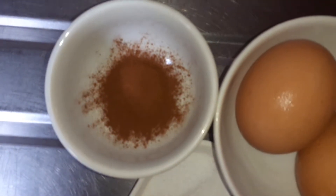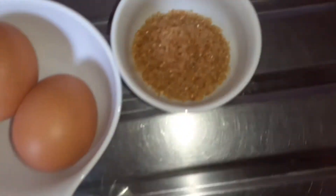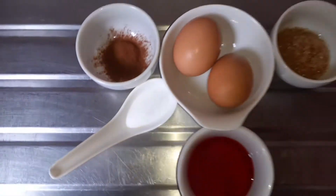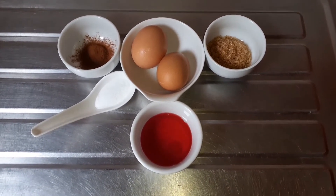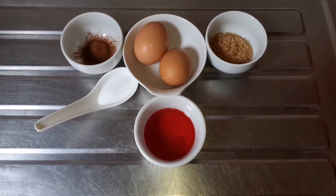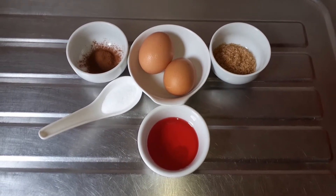Cinnamon powder, eggs, sugar, cherry syrup, and salt. As we go along you'll see the rest of the ingredients. Guys, this is an epic Easter dish - look out for this Sunday.